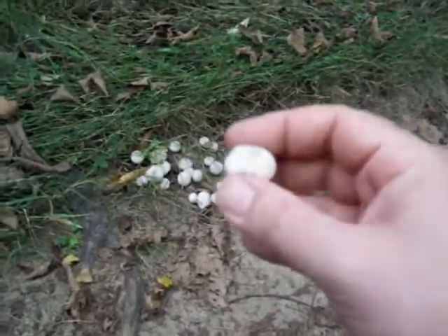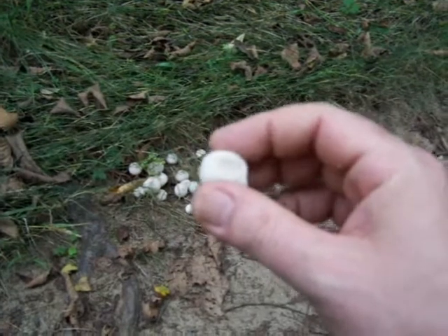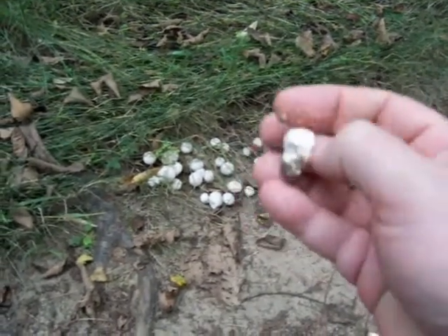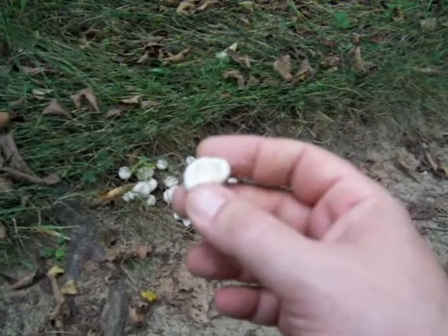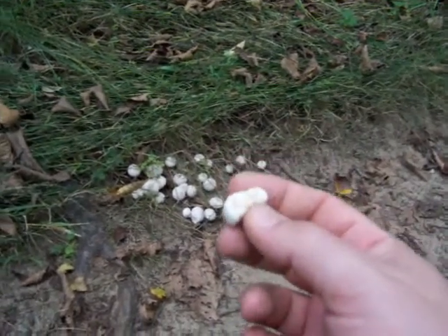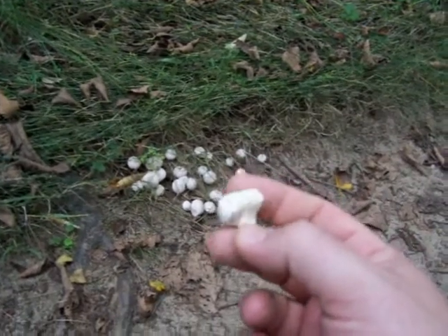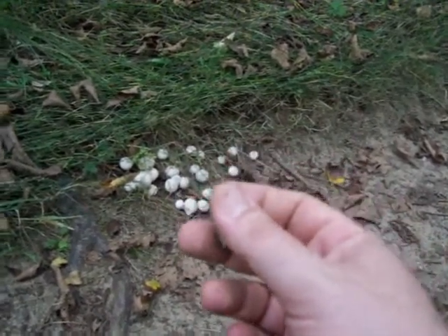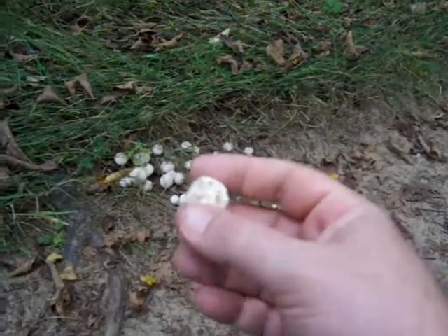Pick one up and squeeze it — if it's very hard, it's good for the table. If it's soft, it's still edible but not as ideal. Then break it in half: if you see any yellow, green, or any color inside other than pure white, it's no good — it's already started to spore out. So first confirm it's not an Amanita, confirm it is a gem studded puffball, then check for firmness and cut it open.